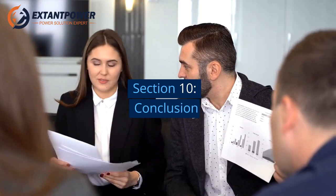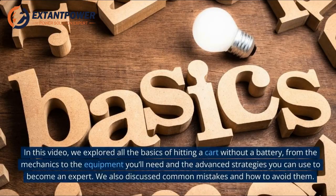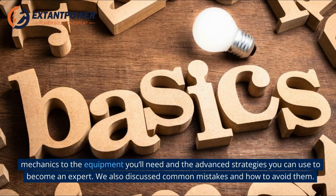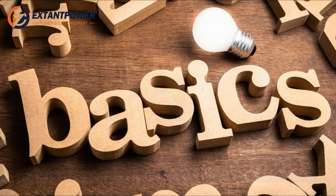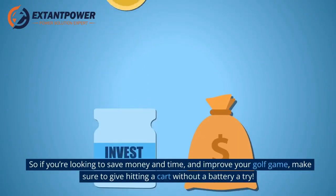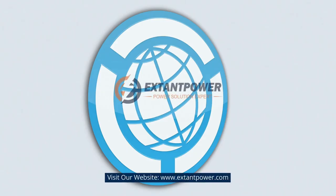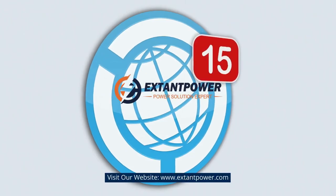Section 10: Conclusion. In this video, we explored all the basics of hitting a cart without a battery, from the mechanics to the equipment you'll need and the advanced strategies you can use to become an expert. We also discussed common mistakes and how to avoid them. So if you're looking to save money and time and improve your golf game, make sure to give hitting a cart without a battery a try. Visit our website at www.extonpower.com.